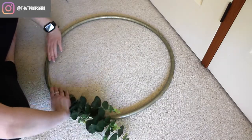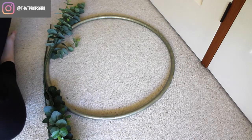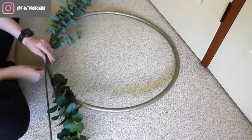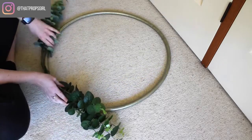For this next one, I actually used a hula hoop that I had spray painted. I wanted to use a metal ring, but I couldn't find one when I went shopping. So I thought, what else could I use? So I bought a really cheap hula hoop and got some gold spray paint and just sprayed it a couple of times, and it worked really well.